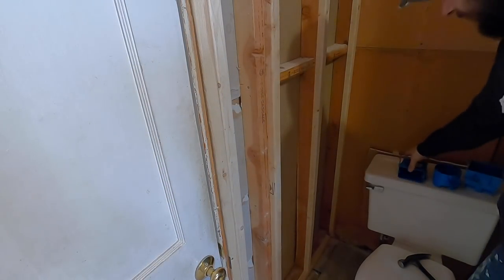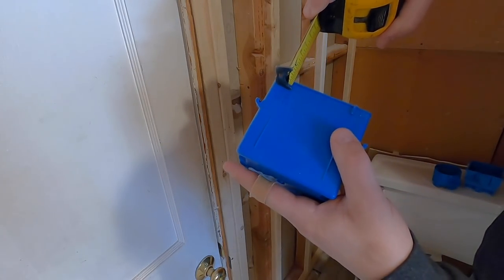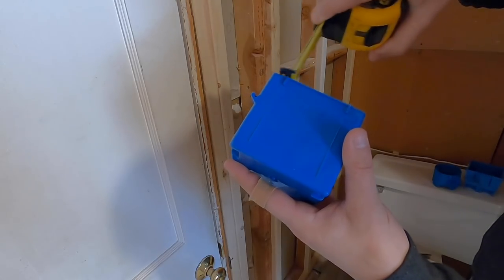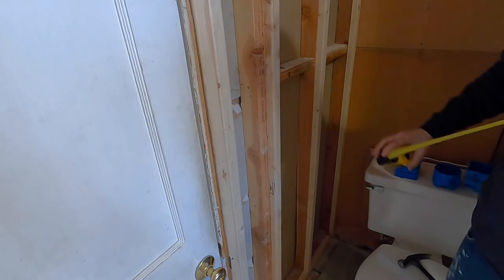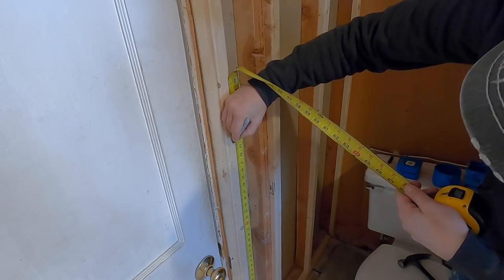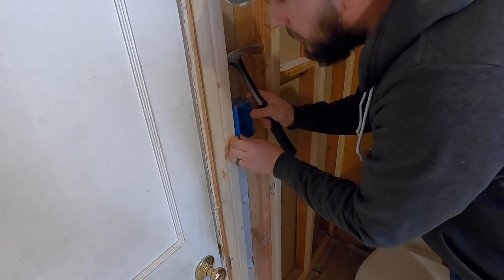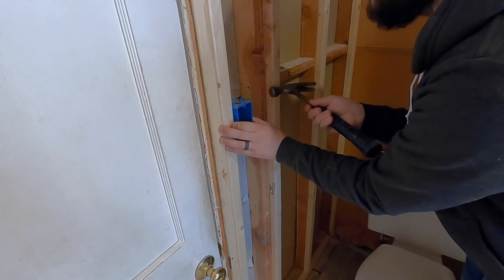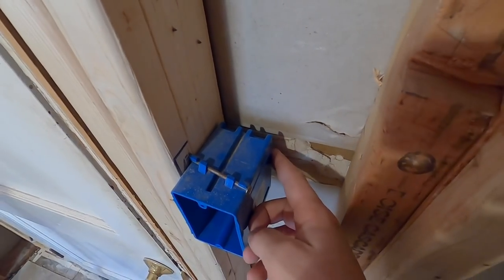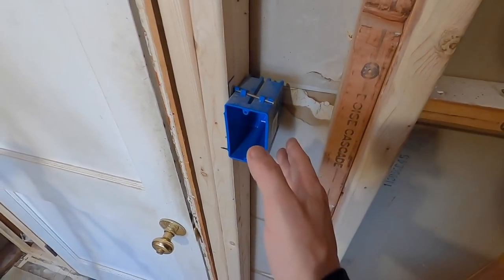Let's start with the switch. I'm going to use nail-on boxes. A quick tip: these tabs are supposed to be your guide — they're really about three-eighths of an inch — so I hold them a little past the stud. That's a guide for your sheetrock's finished edge. A good rule of thumb is to measure other switches in your house to see where they are from the floor. I measured mine and they were about 44 inches to the bottom. You just hold your box at that line, use those tabs as a guide, and nail it on.